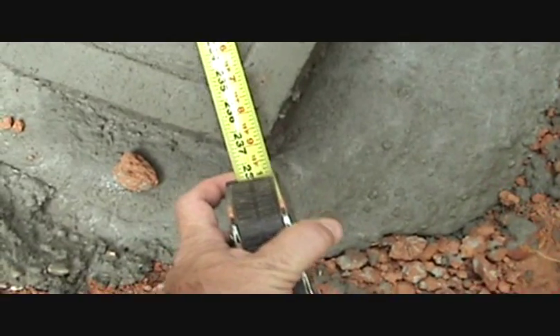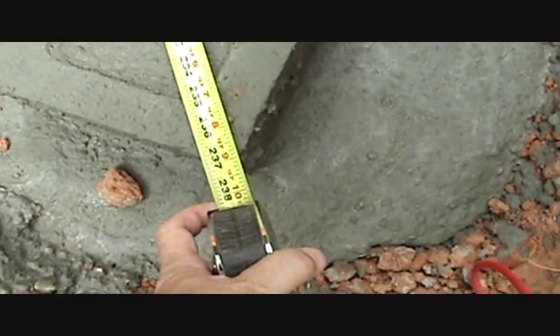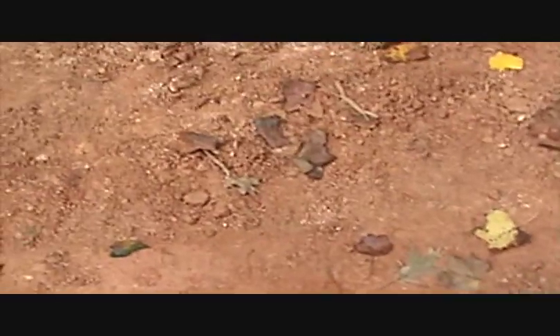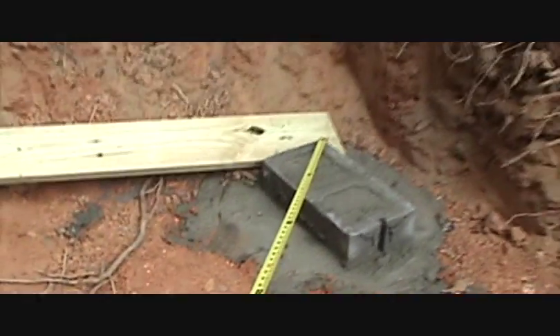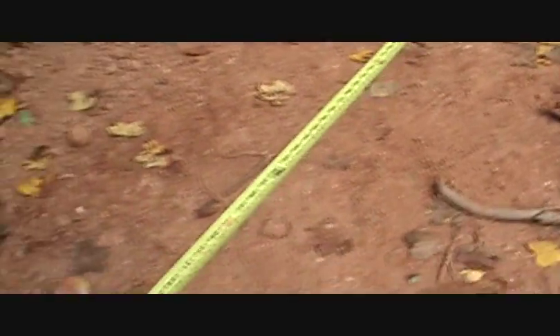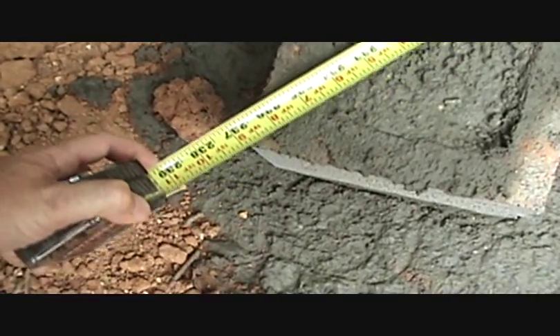Here we've got roughly 237 inches — 19 feet 9 inches — from one corner to the other. Coming over here to this other corner, hopefully 237 as well. And it's at 237 on the nose.